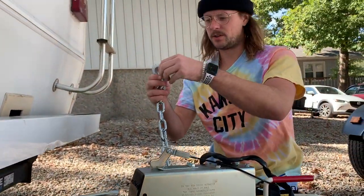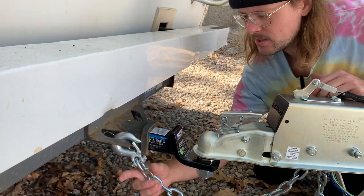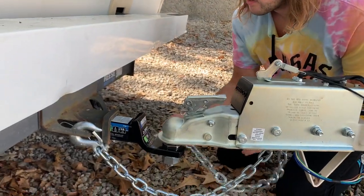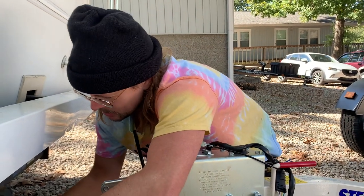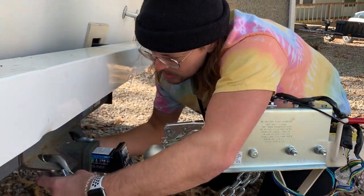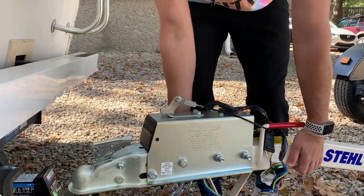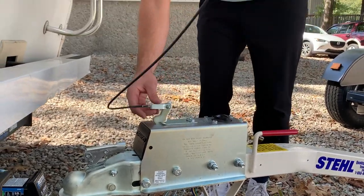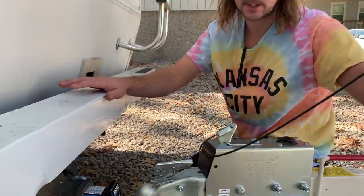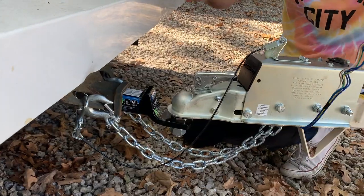For those of you who've never towed a trailer, you always want to attach your chains, and you always cross them like so. Get your two chains, make sure your pin is in and that cotter key is tight. Always check that your hitch is locked — put a good tug to make sure it's there. This is our emergency breakaway system, so if the trailer became disconnected, this gets pulled and it stops the trailer. Always make sure that's connected, and then we'll do our wiring.